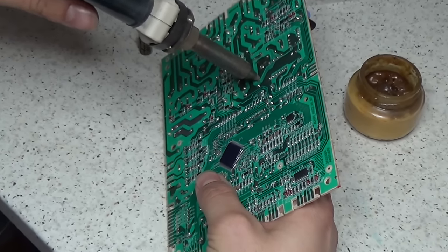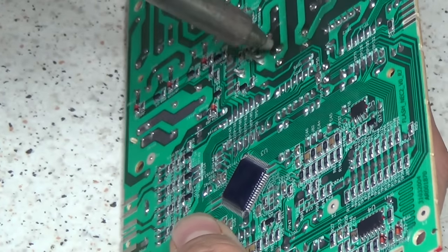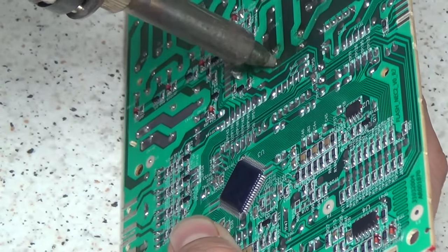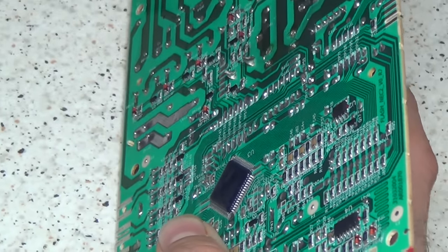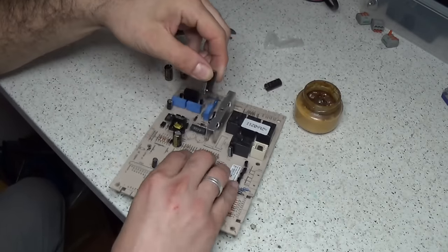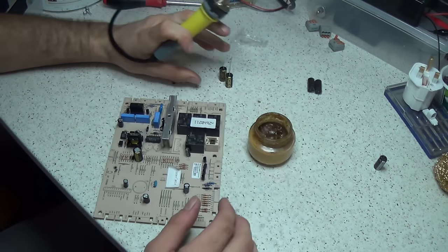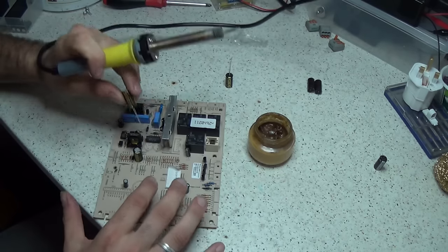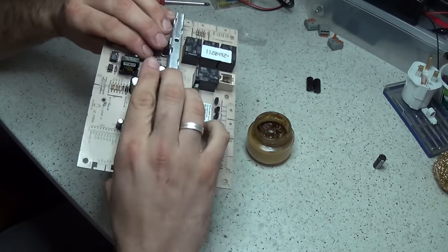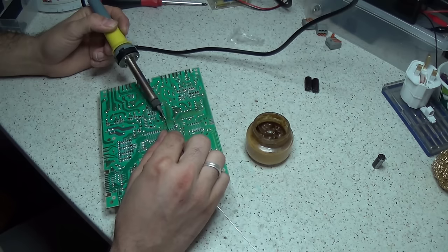The effort is worth it when you consider how much a new circuit board will cost you, and you stand a good chance of being able to repair the board yourself. The desoldering machine is absolutely brilliant for getting the chips off the circuit board. Although you can use desoldering wire, these desolder stations aren't that expensive. I'm just replacing these two capacitors as well while I'm doing the job, just out of caution - they can go, and it's well worth it for the few pounds it costs to change them.